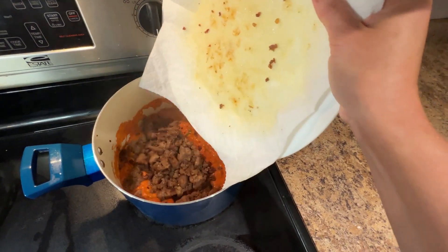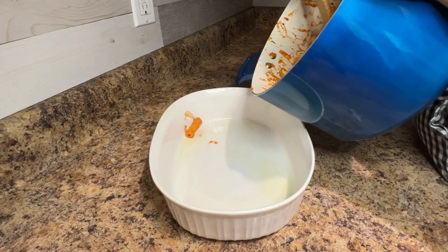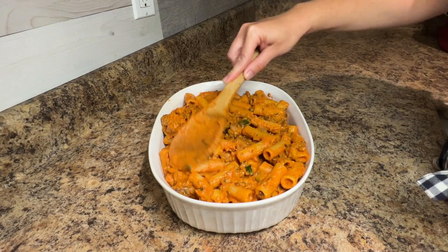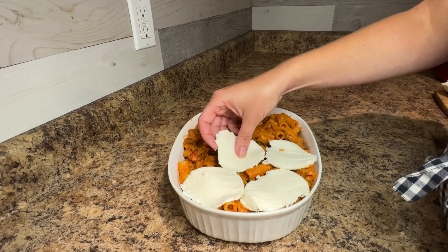Add the sausage to the sauce, along with the cooked rigatoni pasta. Stir until the pasta is coated with the sauce. Spread the pasta mixture into a greased casserole dish and top with eight ounces of sliced fresh mozzarella or one cup of shredded.